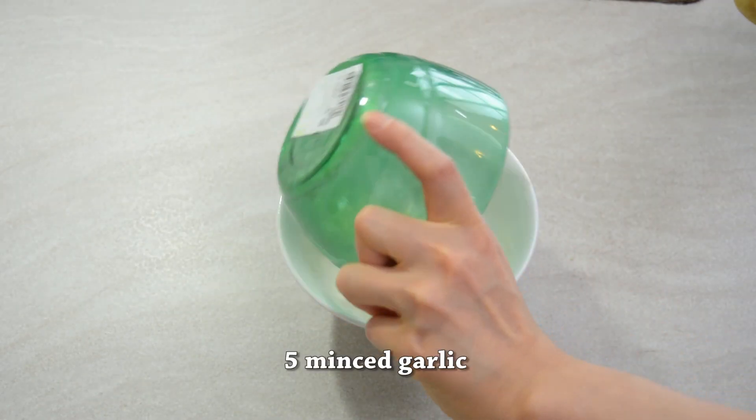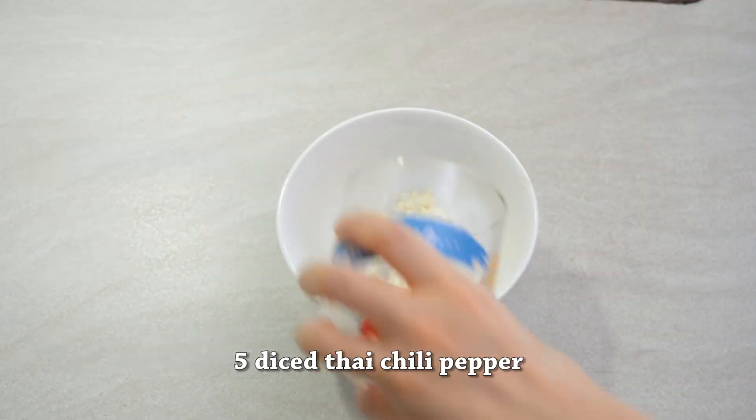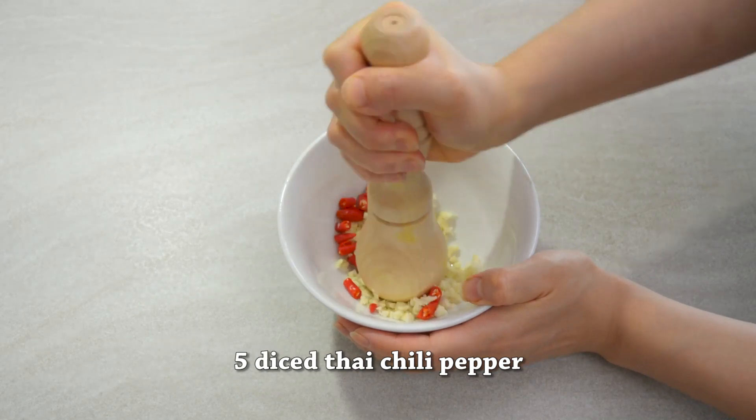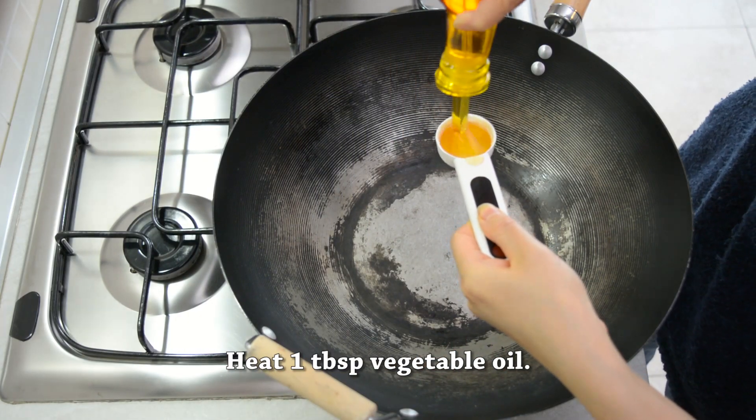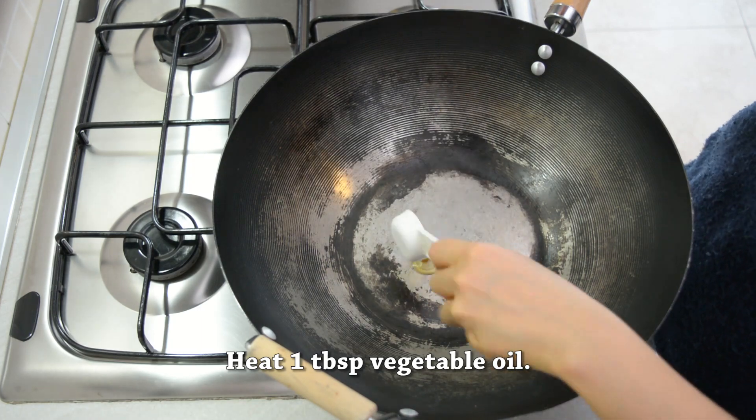Let's get started cooking. We're going to add 5 garlic cloves and 5 chili peppers into a bowl and crush them really well using whichever tool you have. Then we're going to heat 1 tablespoon of vegetable oil in a wok, evenly coating the wok.